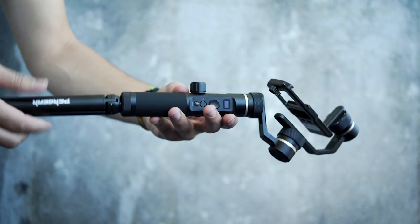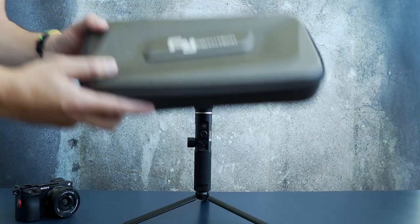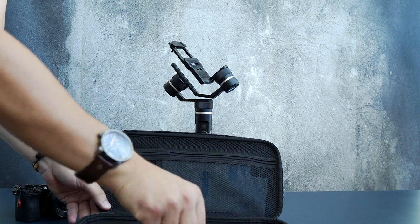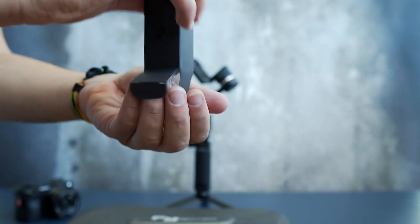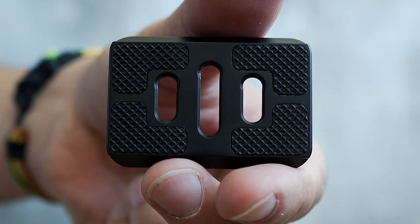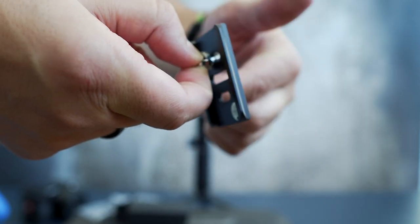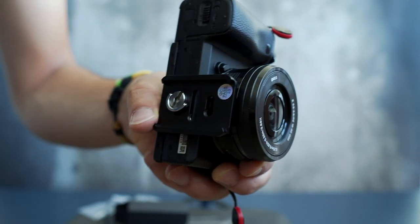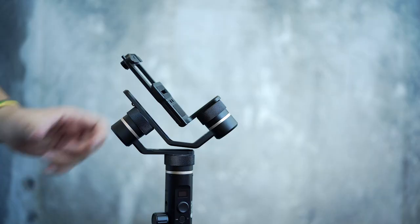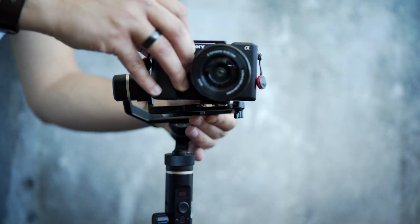First, attach the mini tripod to the G6, leave it on a table, and get the plate to screw mount from the little black box — you'll find two, just get one. The plate has three holes; use the middle one if your camera weight is average, but for this test I'm going to use the first hole to show you what will happen in a couple of minutes. Fix the plate to the camera and prepare for the next step.